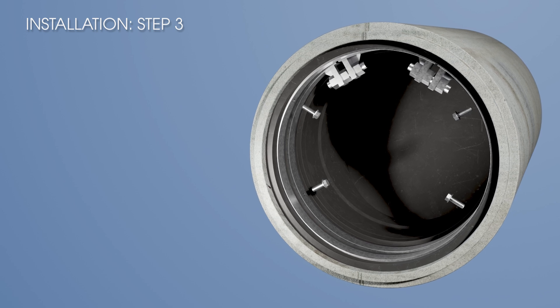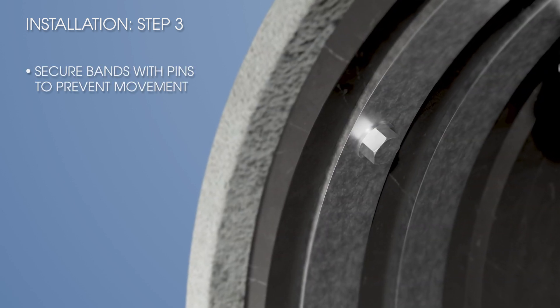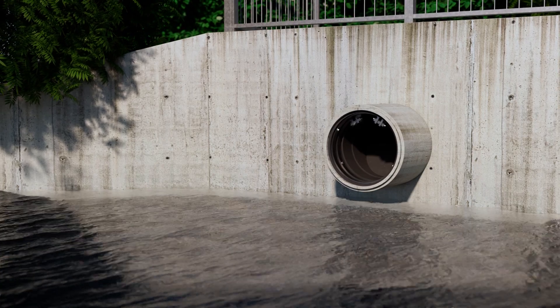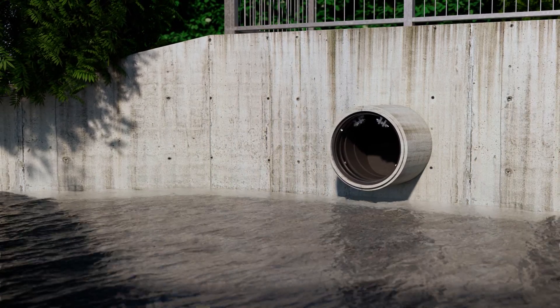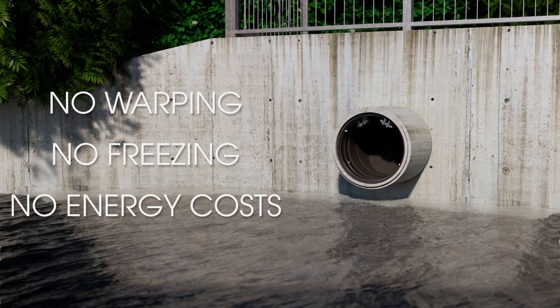To prevent movement or slipping, pin the valve to the pipe using the pre-drilled holes in the clamp bands as guides. Once installed, the 790 does its job — and does it well. No warping, no freezing, no energy costs.